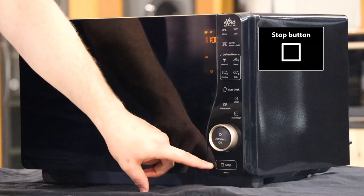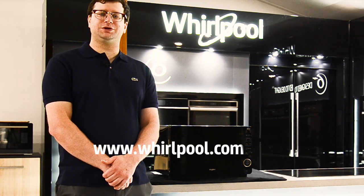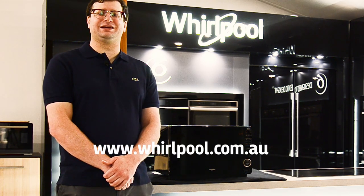And finally we have the stop button. This will stop the microwave during any cooking cycle. That's it for this video, but for more information about this microwave or any other Whirlpool products please visit whirlpool.com.au and I'll see you in the next video.